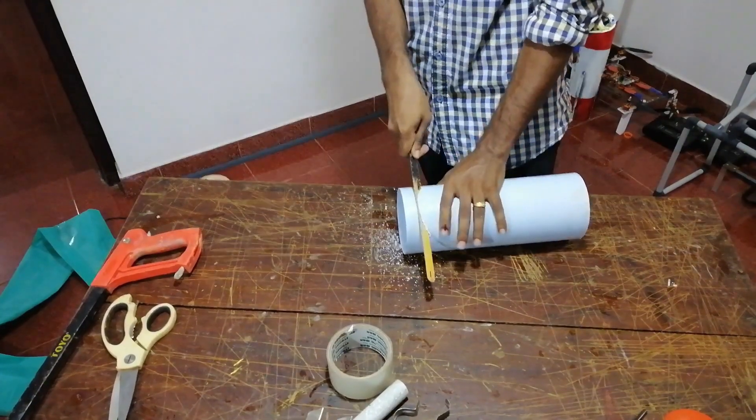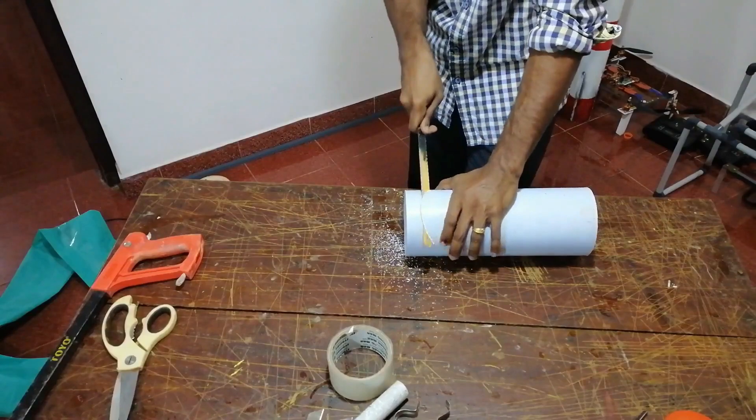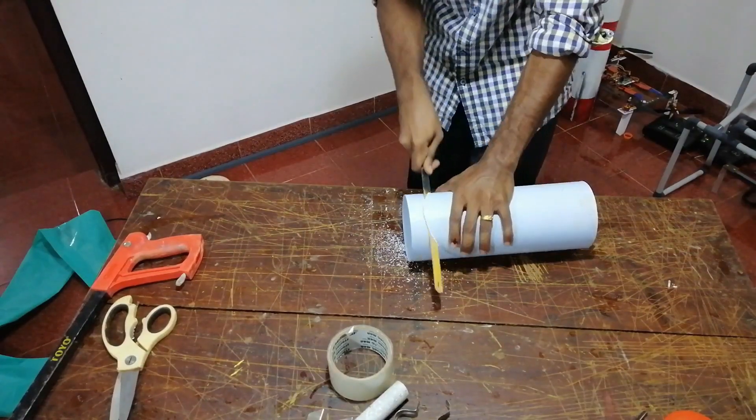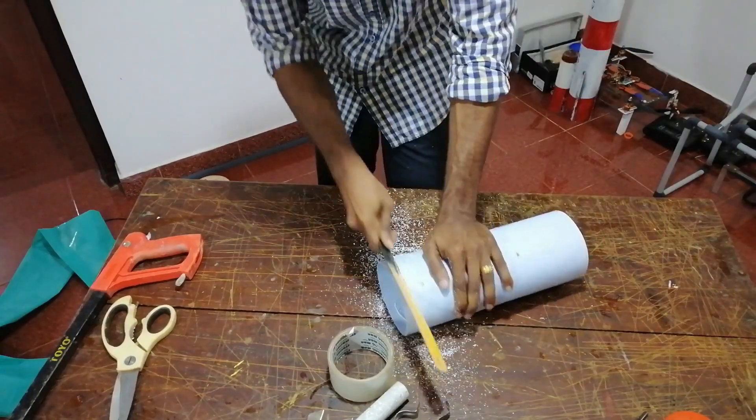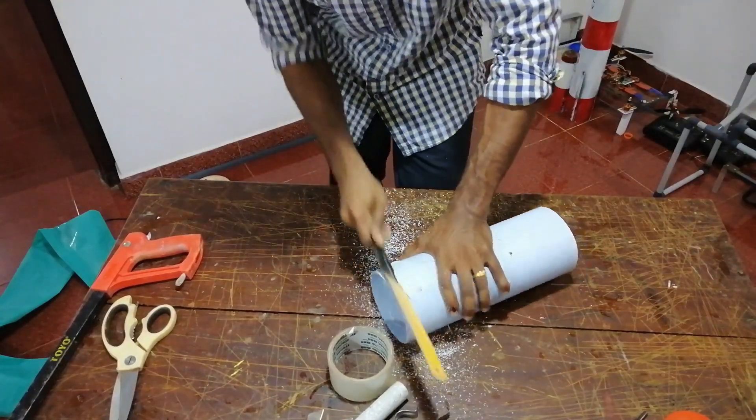This is a plastic sheet. We are going to use a PVC pipe, and we are going to use 4 blades.